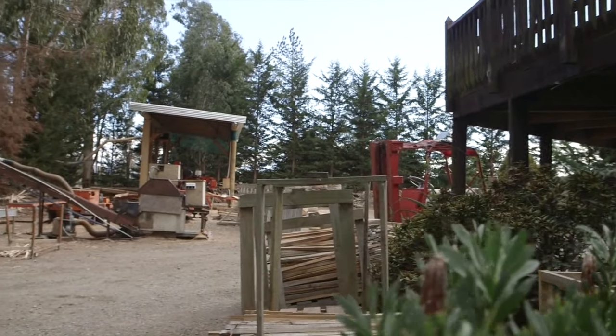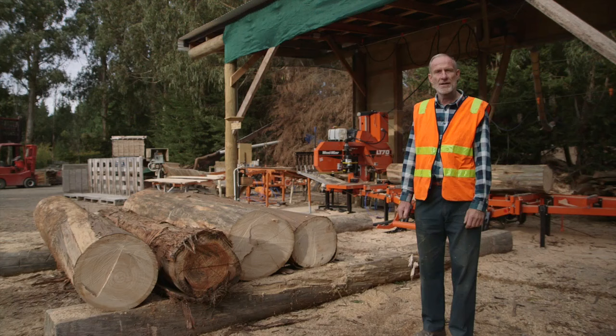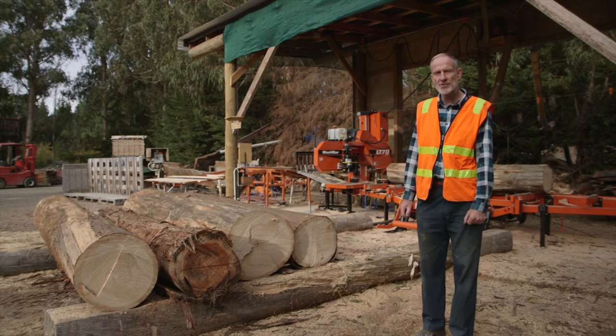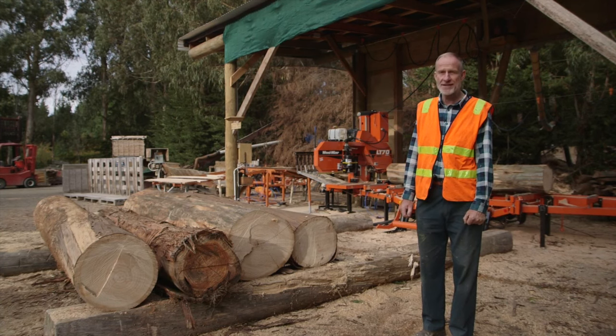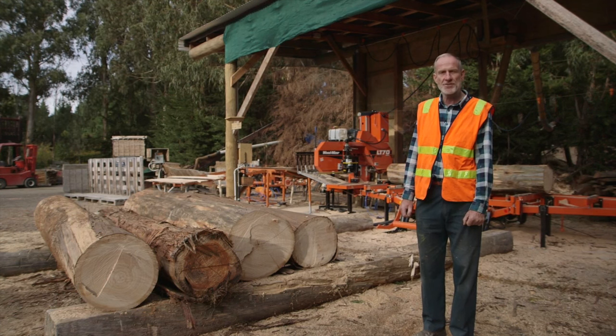Here we are back in my yard and at the sawmill. I've got an important message for you. If you're going to spend time looking after your eucalyptus trees, you need to make sure that when they're harvested, they get to the sawmiller quickly. The problem with eucalypts is they tend to split, so you have to arrange for them to be processed so you can get the good value out of those trees.